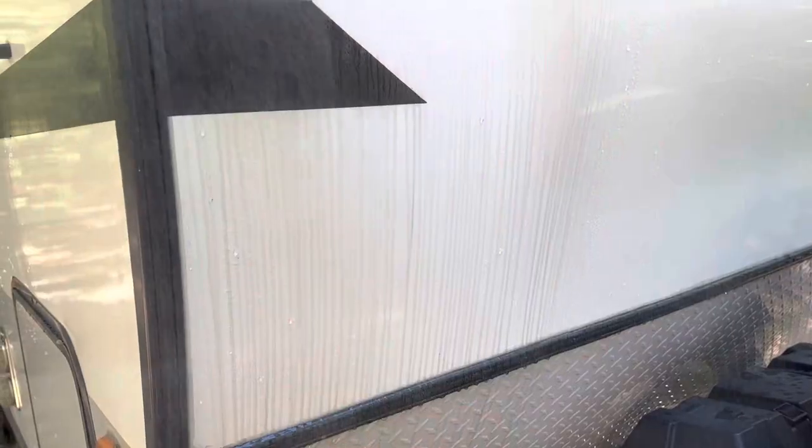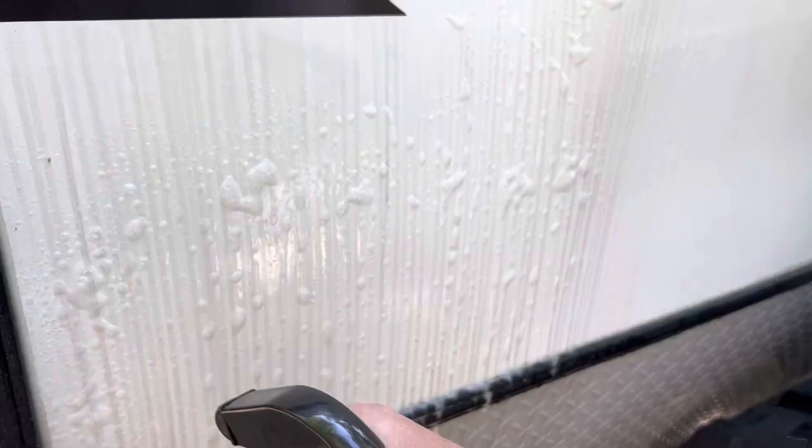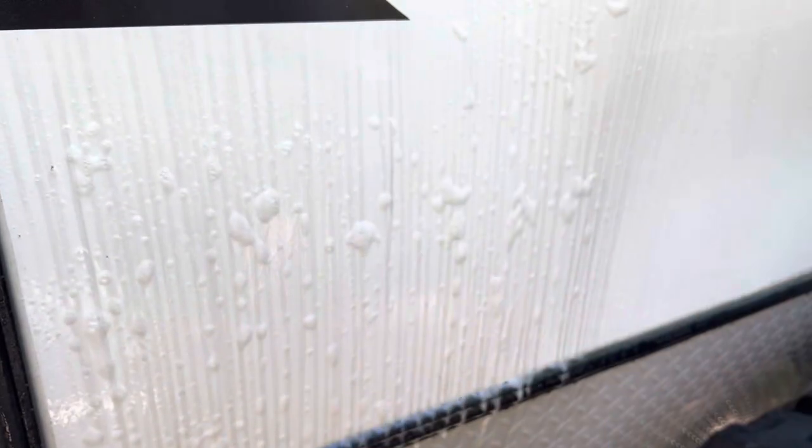For quick touch-ups on those black streaks before they set in, we really like this Camco Black Streak Remover. We just rinse down the area, apply the product, wait 60 seconds, then wipe off, and then a final rinse.